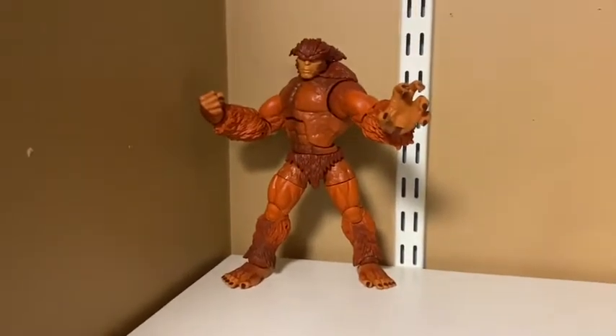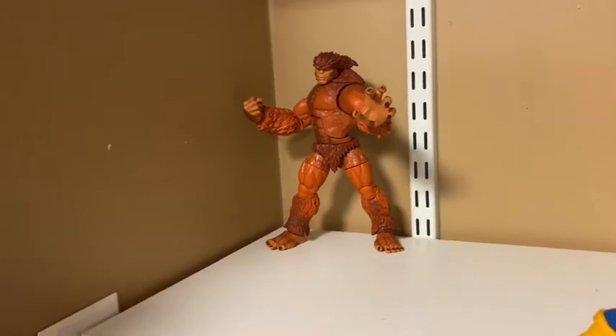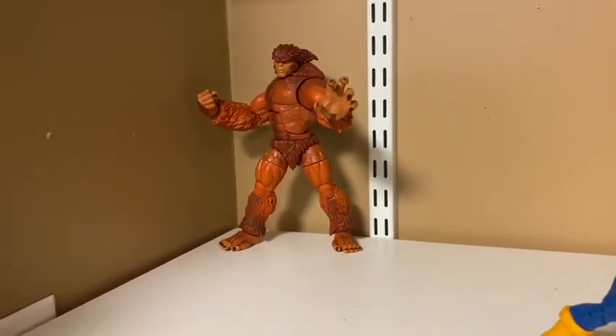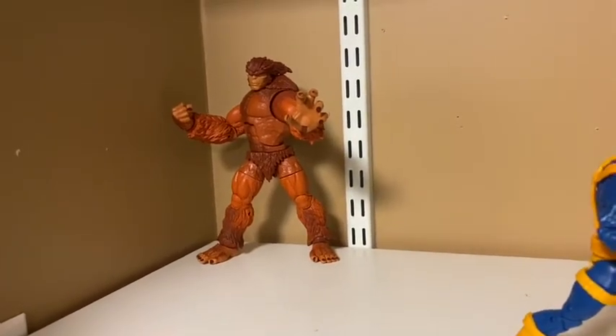Alright guys, so I put Sasquatch all the way in the back, just in a basic pose. I'm going to buy the Alpha Flight box set, but for now I'm just throwing him on my X-Men shelf. Not too special, but that's what we're working with.